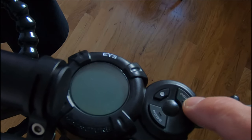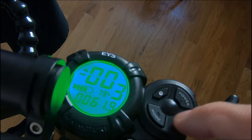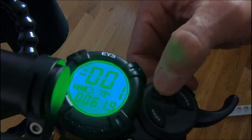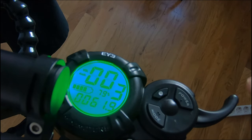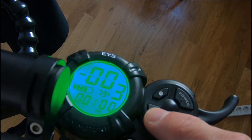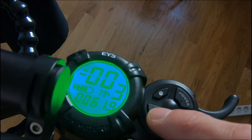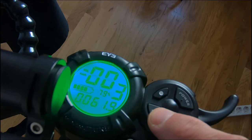To turn on the scooter, press and hold the power button. To switch speed modes — it's on mode three by default — just press the mode button. The mode button toggles between ride time (not actual clock time), trip meter, odometer, and voltage.